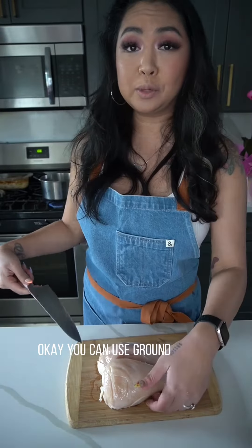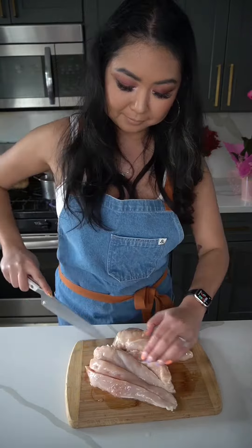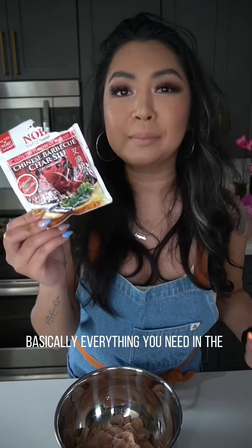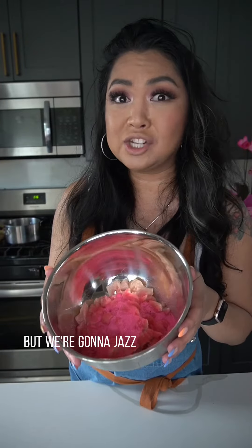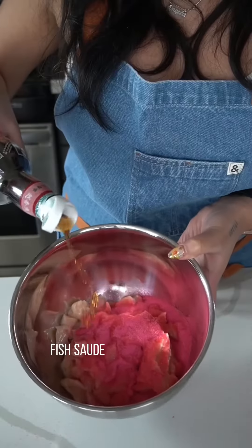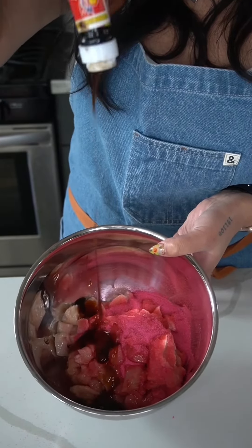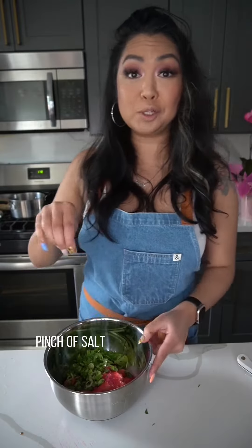Pink chicken bomb! You can use ground chicken, but I'm going to dice up my chicken breasts into tiny little pieces. Let's season our chicken. If you've been watching me for a while, you know what this stuff is — this is the pink stuff, basically everything you need in the pouch. But we're going to jazz it up a little bit more: fish sauce, oyster sauce, fresh chopped cilantro, lots of green onions, and a pinch of salt and pepper.